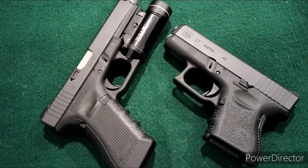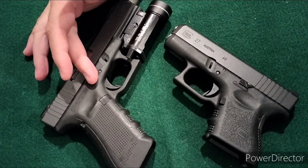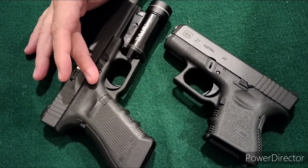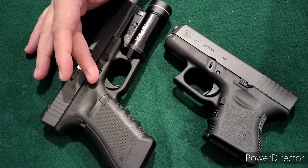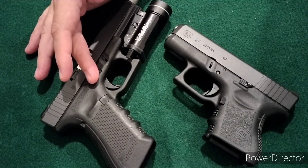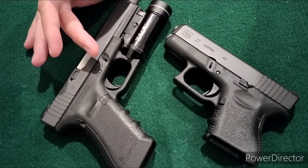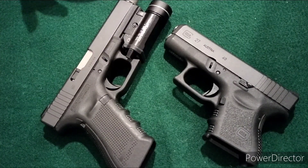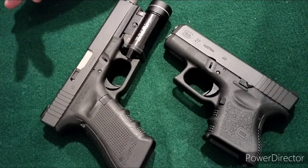What you see in the picture on the left is a full size Glock 22 — this is a .40 cal full size handgun. I purchased this as a former law enforcement trade-in, a LEO trade-in, and I've done some updates to it over the years.